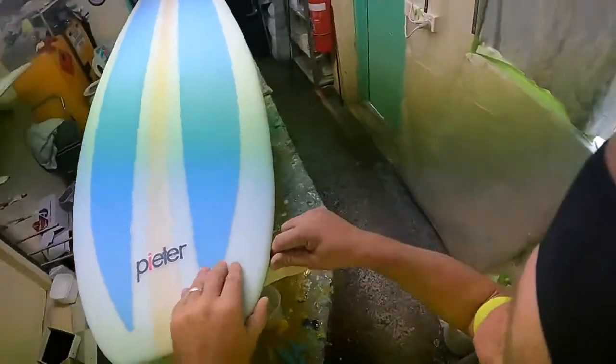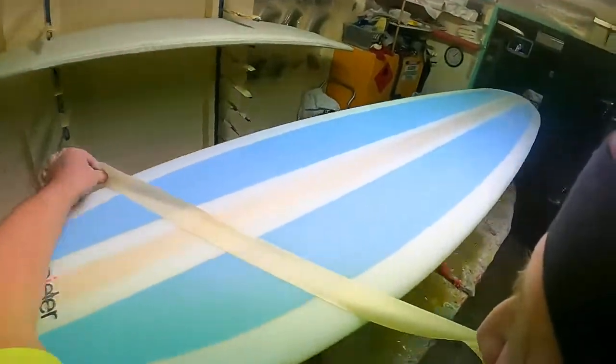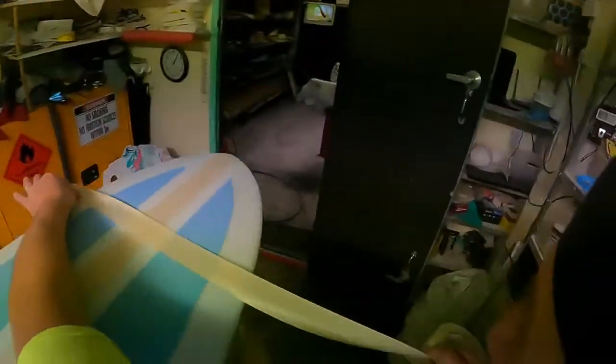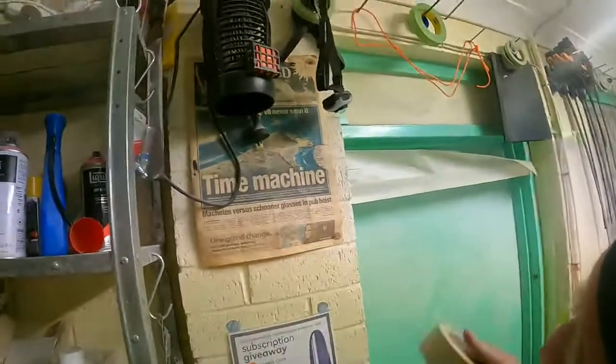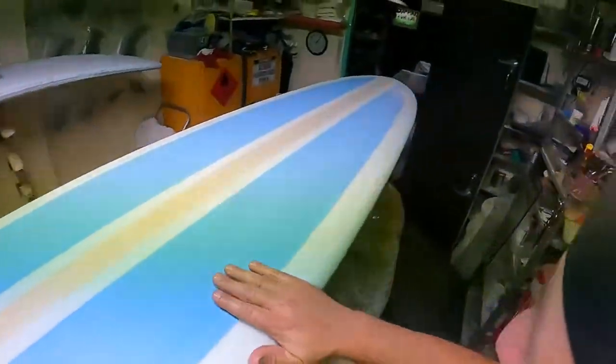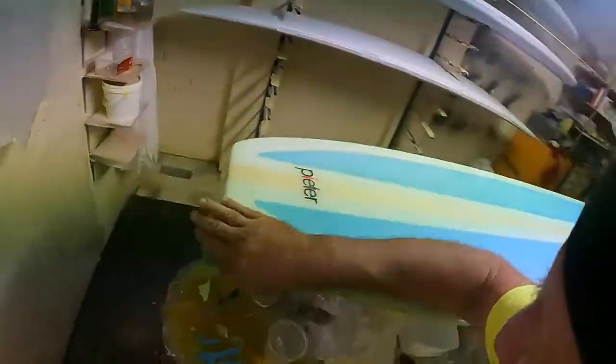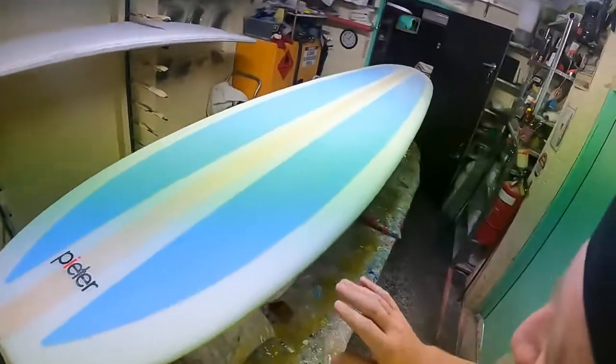I've seen videos where guys might finish coat five and it looks shithouse — the things are covered in dust. So the other thing you do too: put a little bit of acetone on your hands and wipe the board like that. This picks up any dust particles. So I can feel this now and that's pretty well particle free.